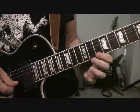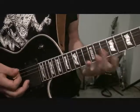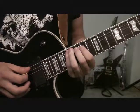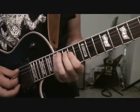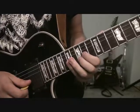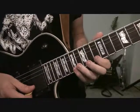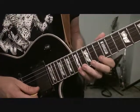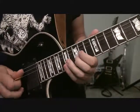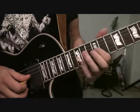So that whole little part is... So then from there, we're going to slide up to the 17th fret of A string. We're going to go 17 on the D string, 15, 14 of G, 15 of B, and then 17 of high E string, and we're just going to pull-off to the 13th fret. And then 15 of B, 14 of G, and then slide down into the 12th fret of the G string as well.